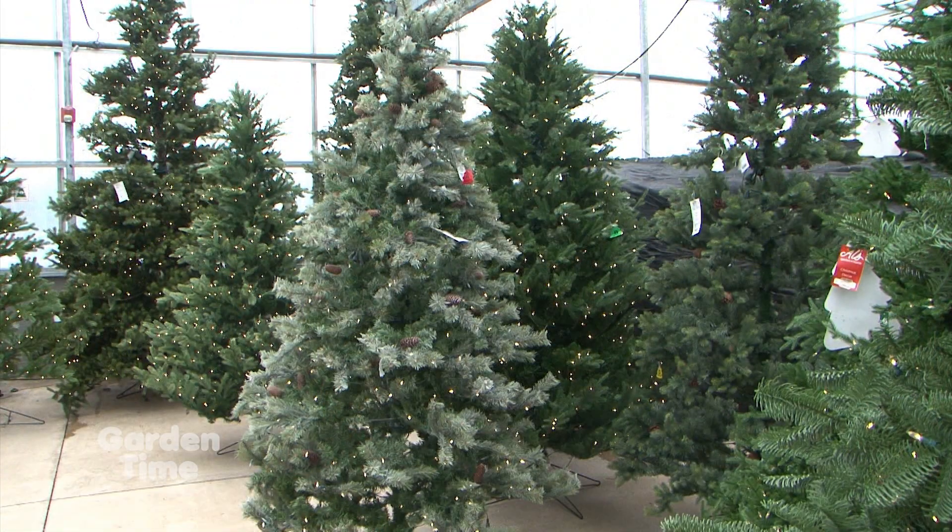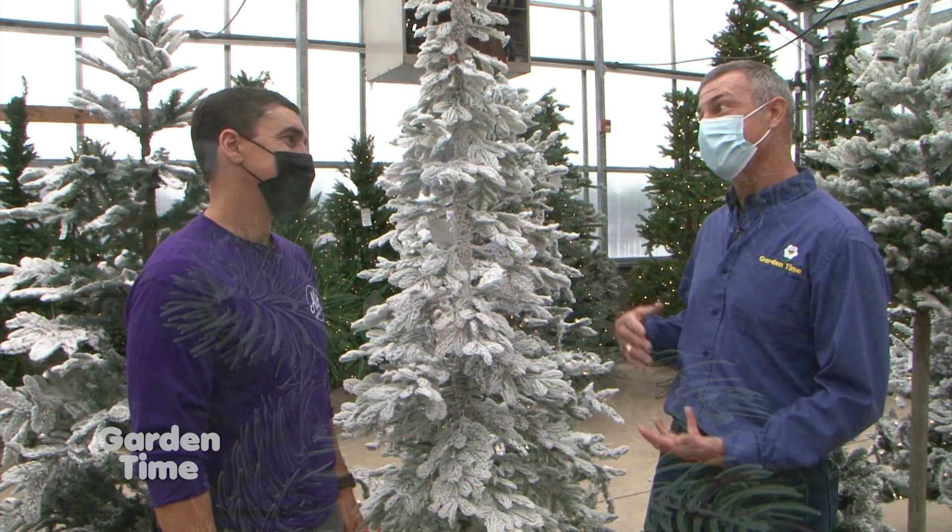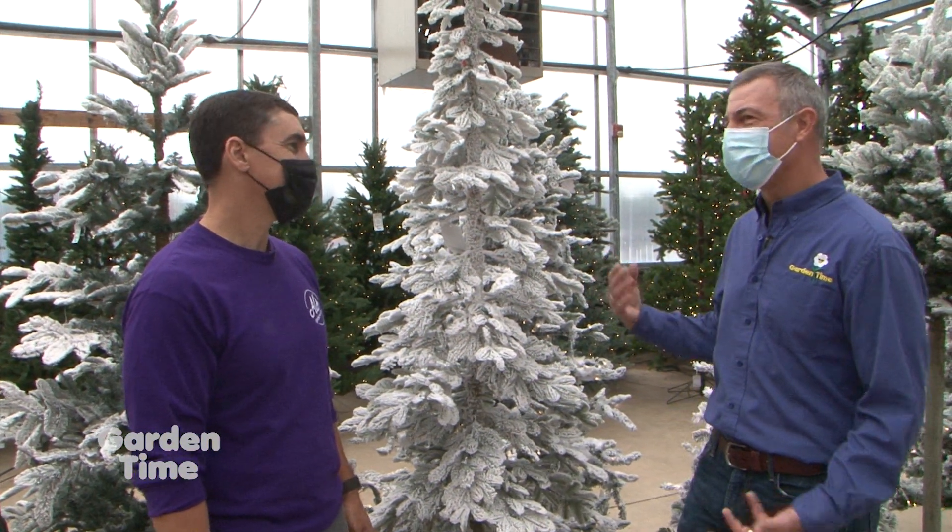Because they come pre-lit, it makes it super easy. When you're done, you just fold them up, put them in a box, put them away. You come out next year and plug in the lights and they're all lit and ready to go. You make a little bit of investment upfront, but it's going to pay off over time.